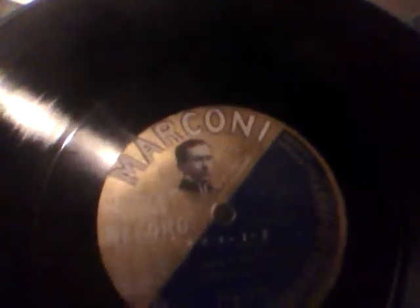So they had to redo the picture and change it. Here is the redone Marconi label — with hair. And of course, these were not very successful.